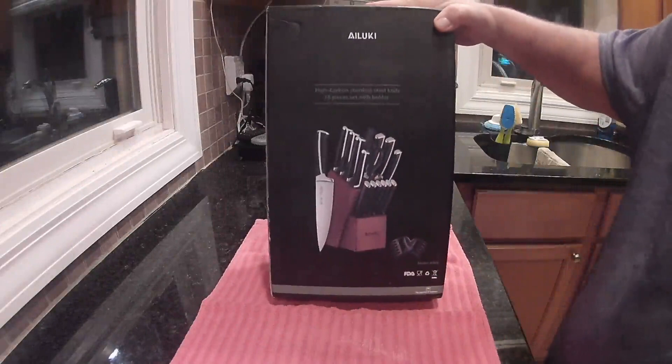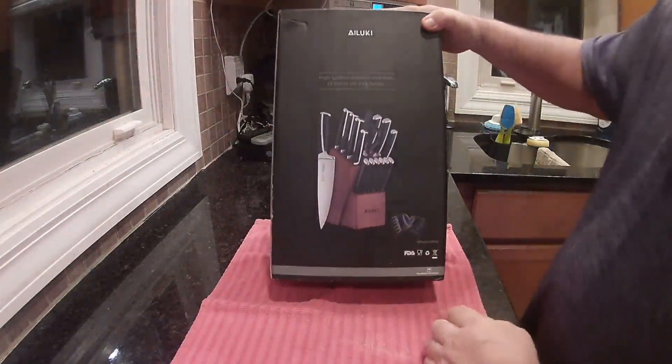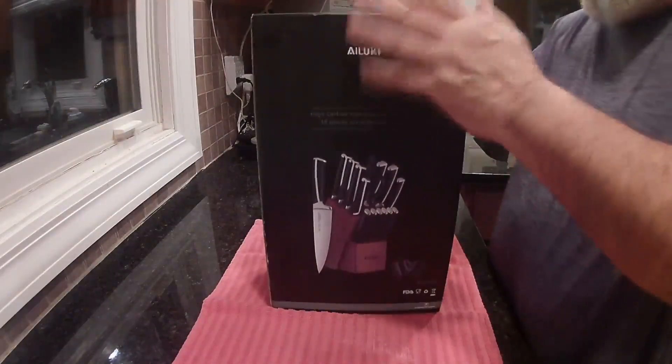This is the Iluki 19 piece knife set with block. It also comes with some shredding claws and a cleaning cloth. This thing has a little of everything.